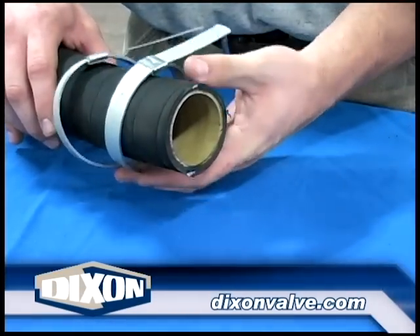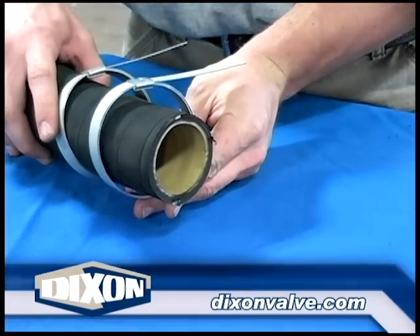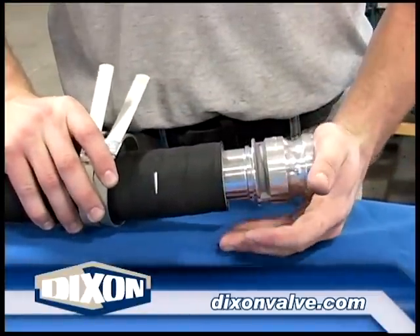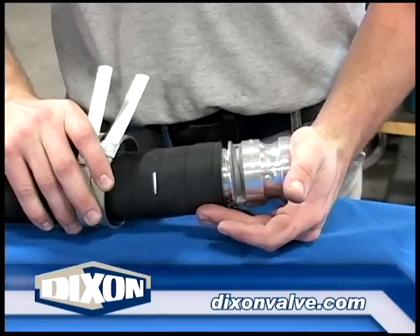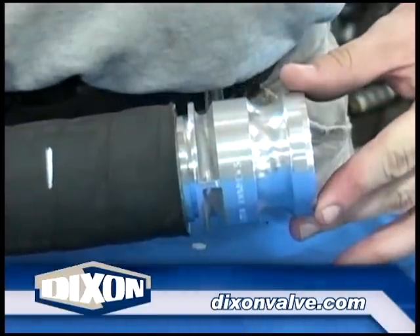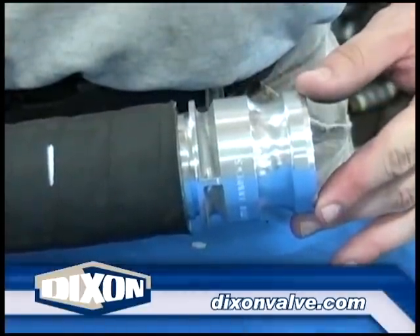Slide the clamps over the hose. Oversized clamps are used here for illustration purposes. Fully insert the coupling. Multiple attachment method couplings, like this one, can give the appearance of not being fully inserted. The fitting is properly inserted when the hose end contacts the coupling stop or no serrations are visible.